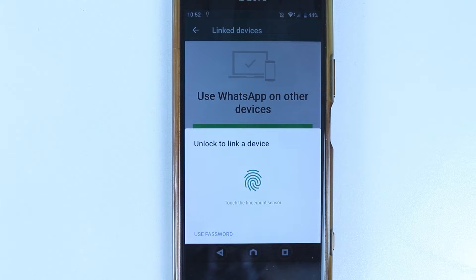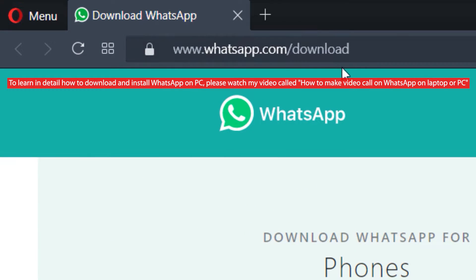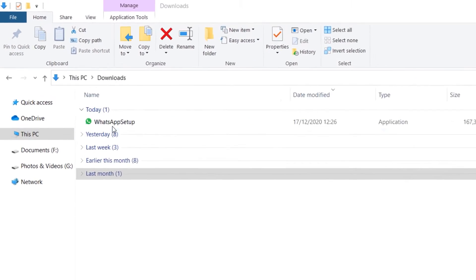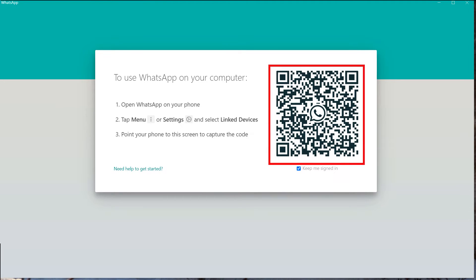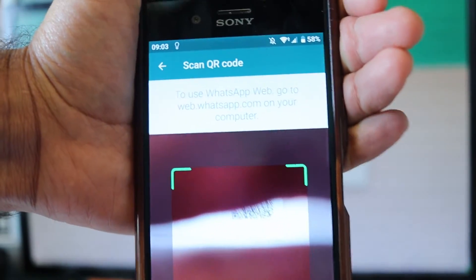It might ask you to enter a password or use your fingerprints. First, make sure you have WhatsApp installed on your computer or tablet by following the steps in my previous videos, which you can find linked in the description. Once you have installed the app, simply open the WhatsApp app for desktop. You should then get a QR code — make sure 'Keep Me Signed In' is checked. Now get your phone and scan this QR code.